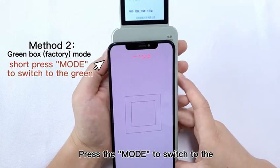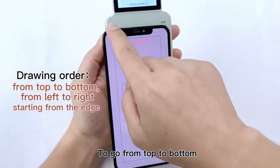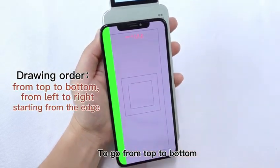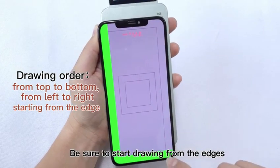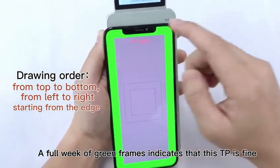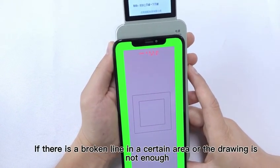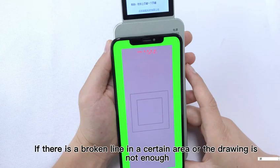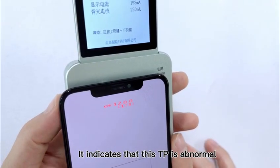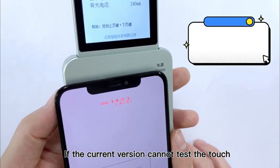Press the mode to switch to the green box factory mode test. Go from top to bottom, then from left to right. Be sure to start drawing from the edges. A full wake of green frames indicates that this TP is fine. If there is a broken light in a certain area or the drawing is not enough, it indicates that this TP is abnormal.